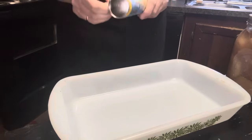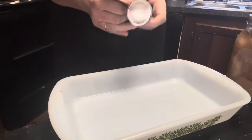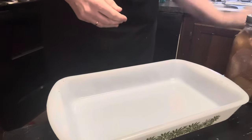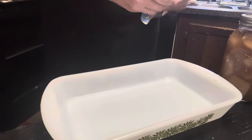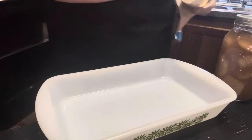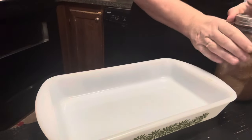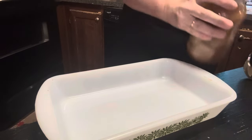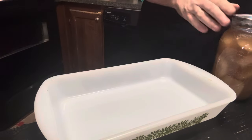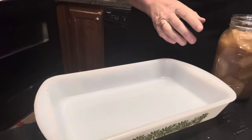All we're going to do is open our crescent rolls — and I'm going to get them opened if I can. We're going to open this apple pie filling. This is some we canned back in the summer. This was from my son's apple trees.